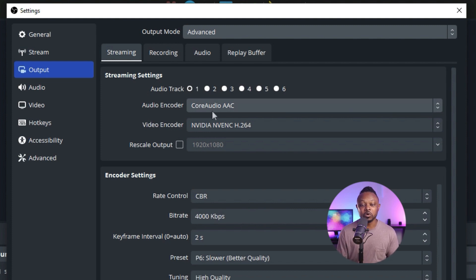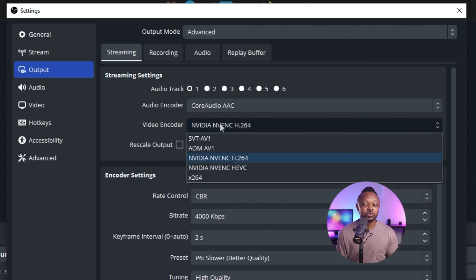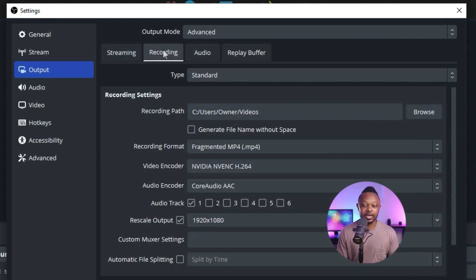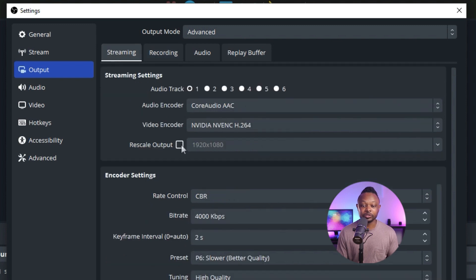For the audio encoder, use Core Audio AAC on audio track one. For the video encoder, if you have a dedicated graphics card, use NVIDIA NVENC H.264. If you don't have a dedicated graphics card, use x264, which uses your CPU to encode the stream. For Rescale Output in the streaming tab, you don't need to check it here — we'll be checking it later in the recording section.